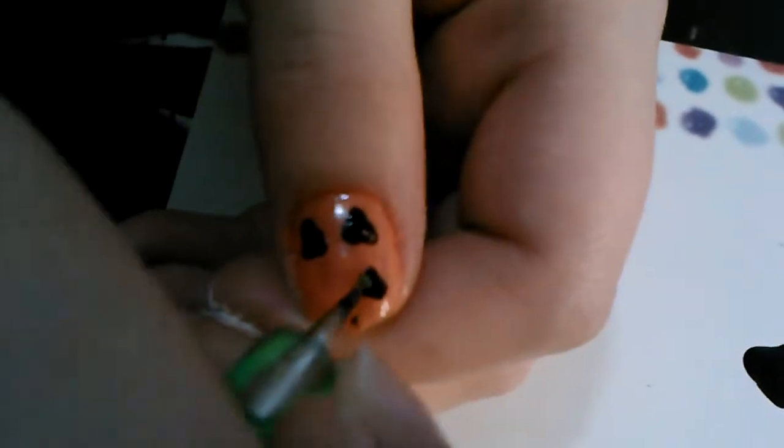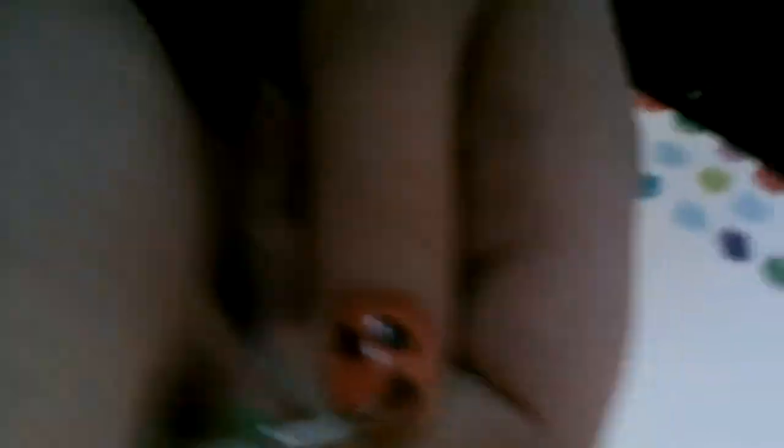For the mouth, just be creative. As you probably know, pumpkins can have really weird mouths. We're doing a pretty simple one so it still looks like a pumpkin.